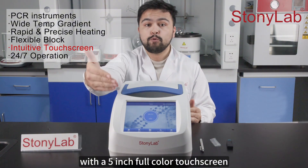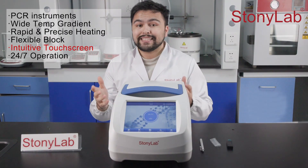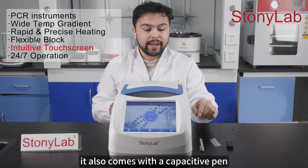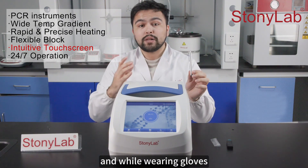The operation is simple and user-friendly, with a 5-inch full-color touchscreen allowing you to easily edit, save and run programs. It also comes with a capacitive pen, enabling precise touchscreen operation while wearing gloves.